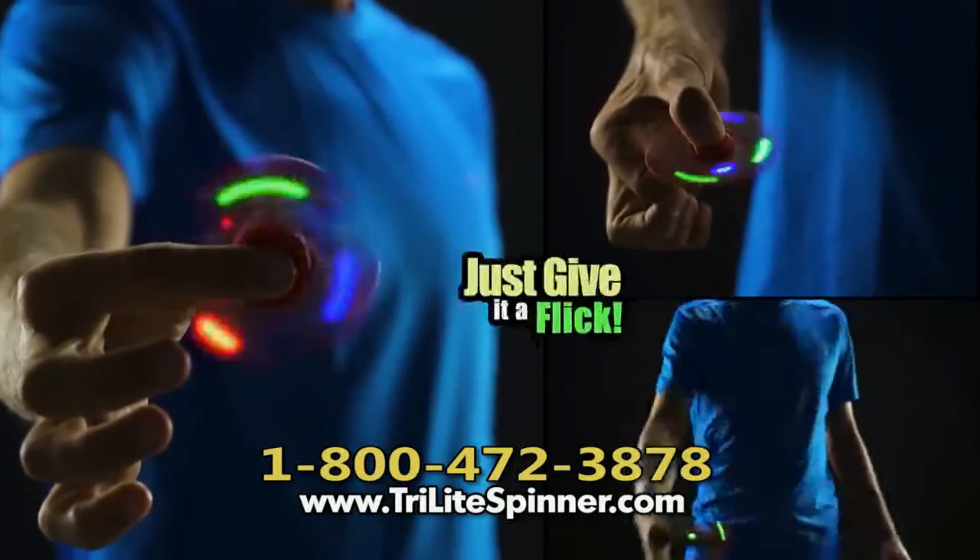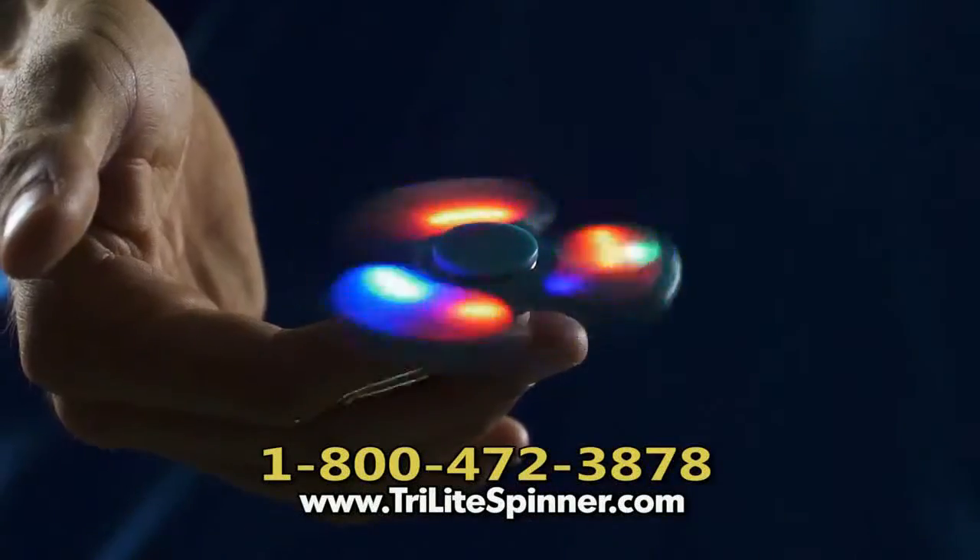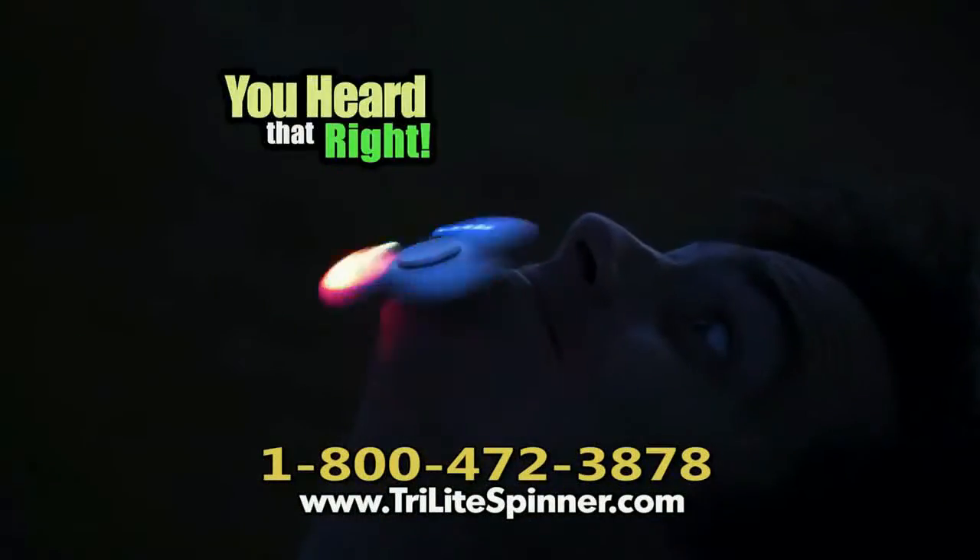Up your arm, finger, or hip — just give it a flip. So easy to start, so hard to put down. Tri-Lite Spinners are super bright. Yeah, you heard that right.